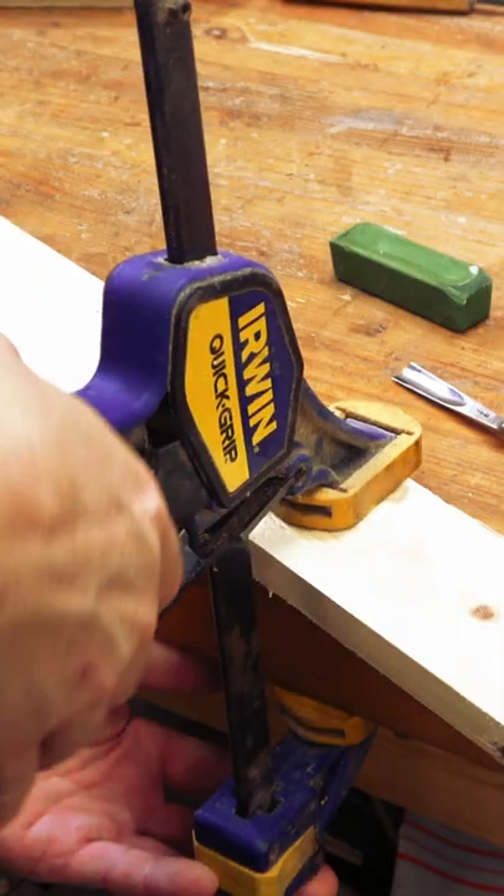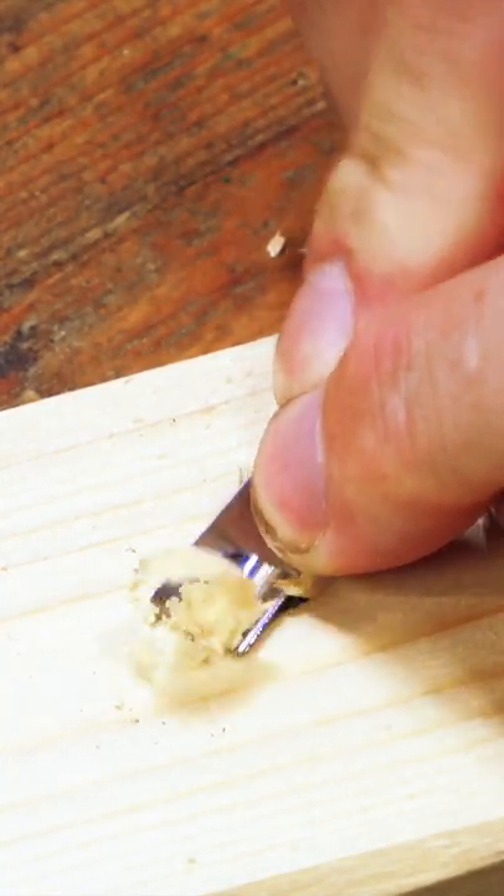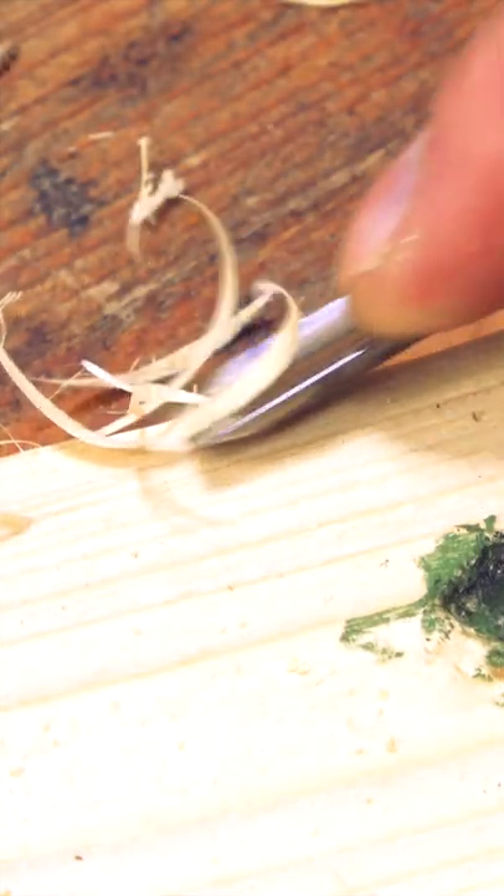Are you ready for this? Secure your scrap wood to your bench top, grab a chisel and cut a profile into the surface, and add your compound. You'll want to put more energy on the drag back on your chisel, but as you can see, the compound is darkening and my blade is getting sharper.